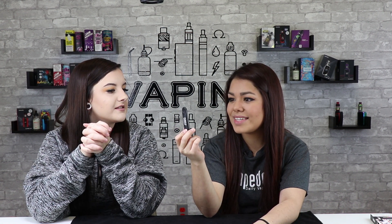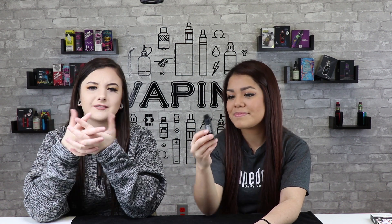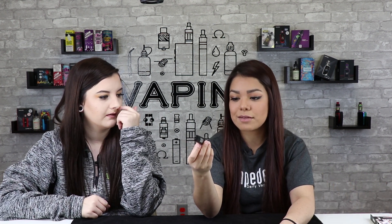You can just put it in your pocket and it doesn't auto-fire. For girls who don't carry pockets or purses, you can easily put this in your bra and keep the little flip cover on so nothing gets in it. That is super convenient.